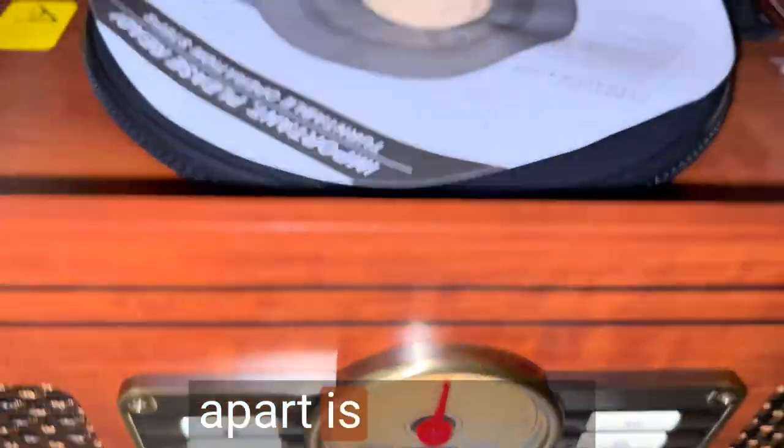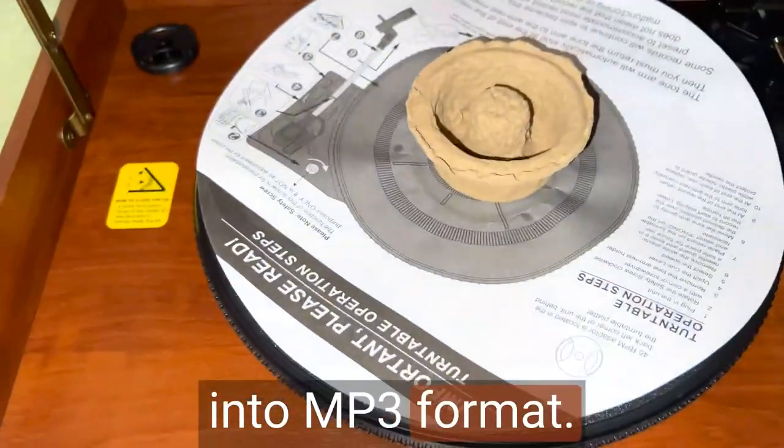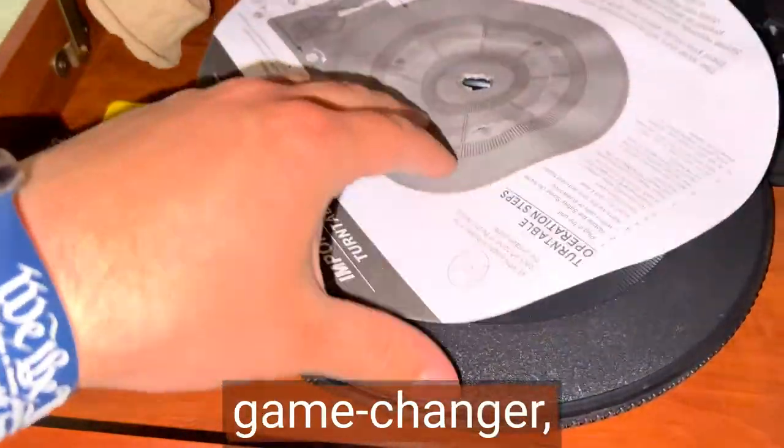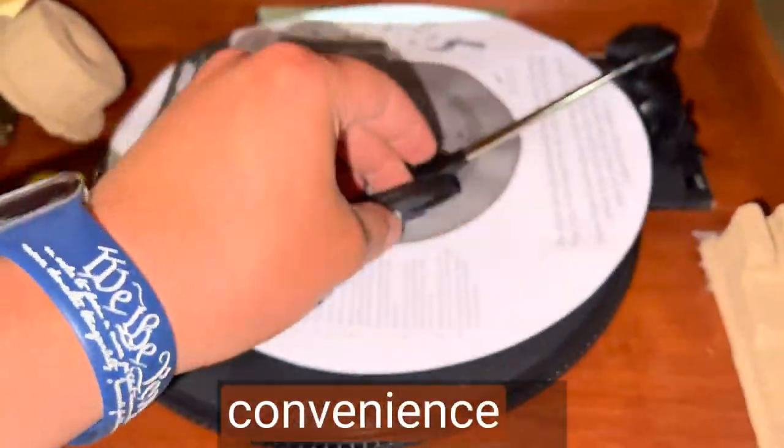What sets the Victrola Navigator apart is its unique encoding feature. With just the push of a button, I can digitize my vinyl records into MP3 format. This feature is a game-changer, allowing me to preserve my cherished vinyl collection while enjoying the convenience of digital playback.